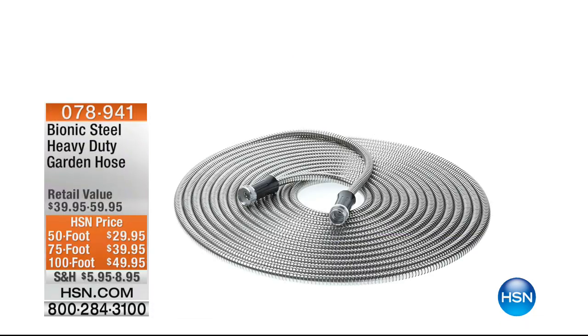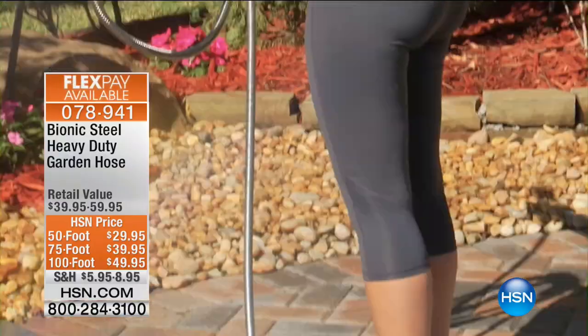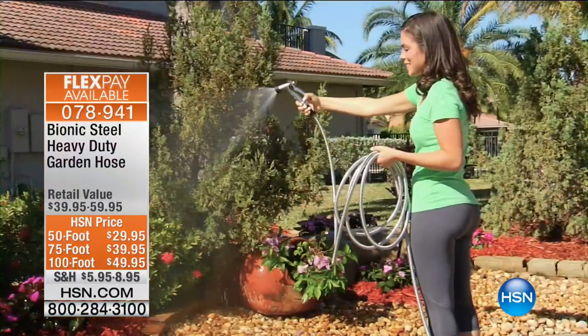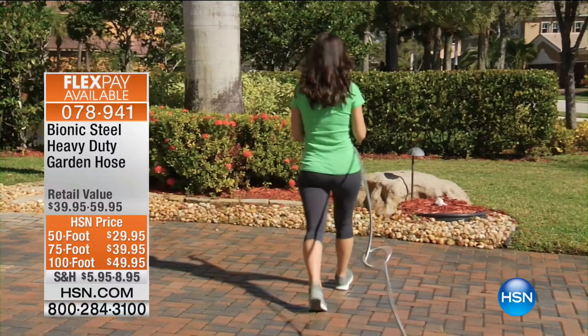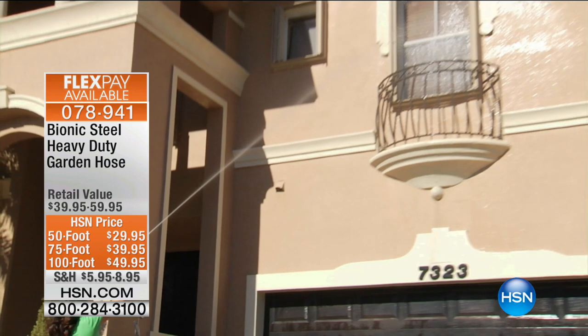Tyler just gave me some water. We are going to be talking much more about lawn and garden now, and we do have a great heavy-duty bionic steel heavy-duty garden hose. We've got 50, 75, or 100-foot options. Item there is 78941.